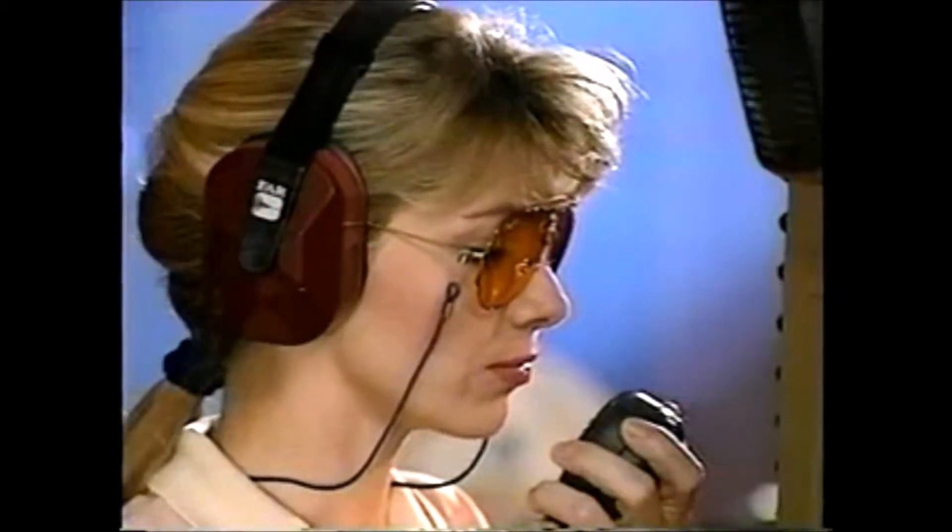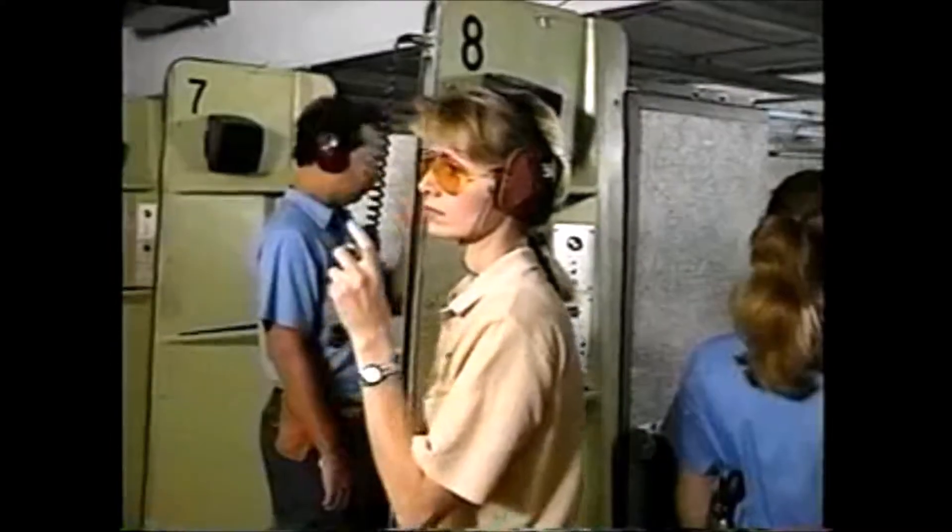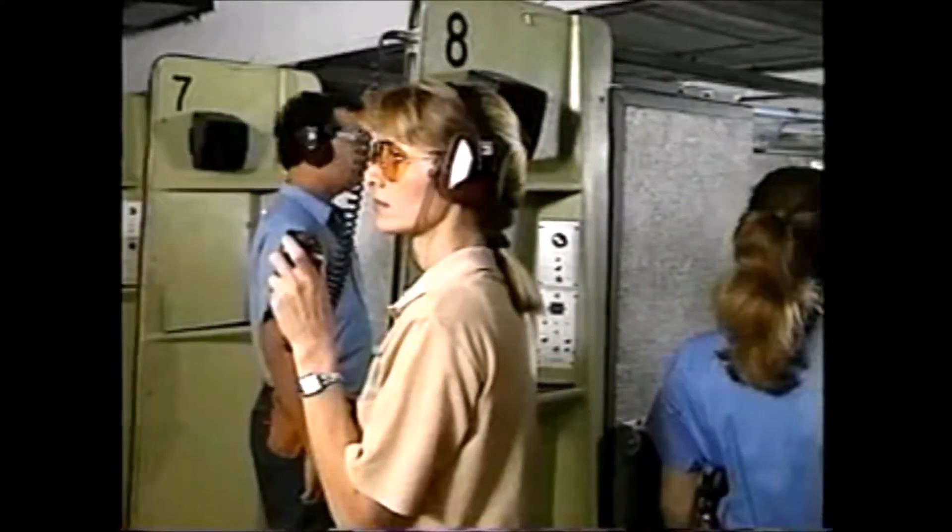At the indoor range, communication with the control booth is done by microphone. While interfacing with the control booth is important, it's just as necessary to maintain good instructor-student communications.